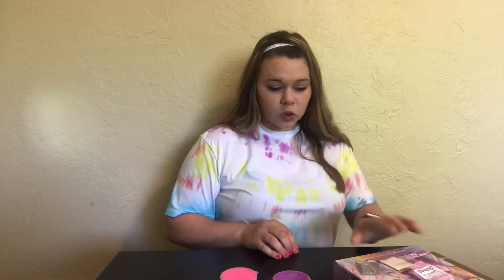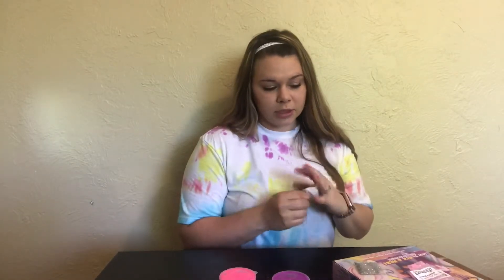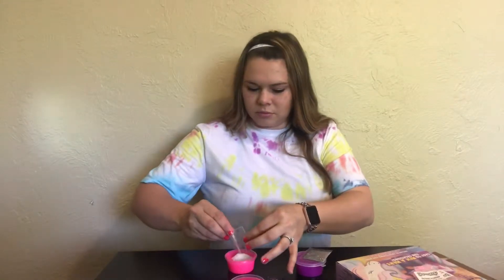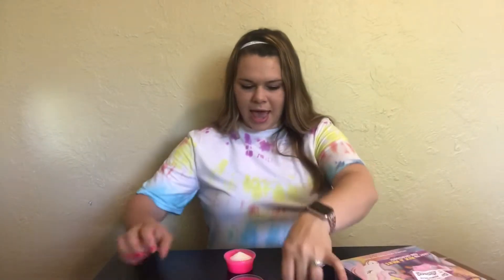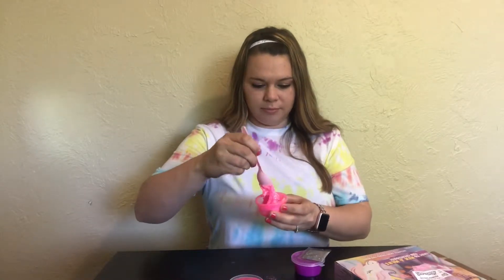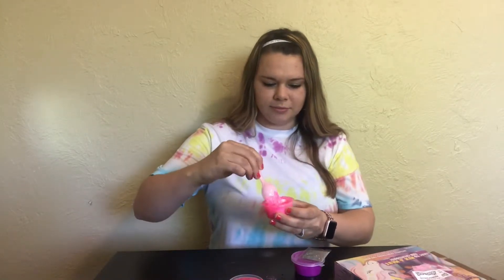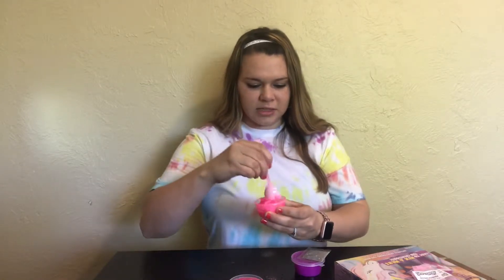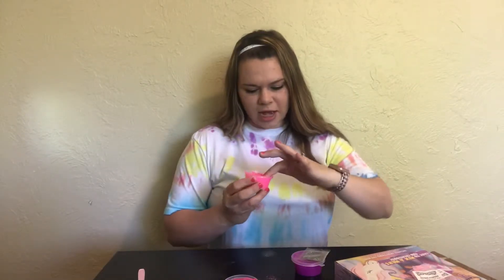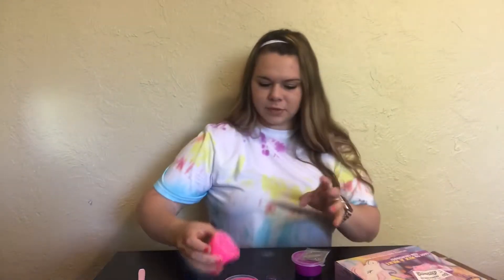So now we're gonna add glitter to our slime. Should I add all of it? Why not, let's just add all of it. Okay, it's in there! Oh my goodness, I made slime! I'm making a mess — this is amazing! This is my pink glitter slime, so cute!